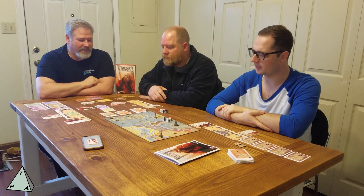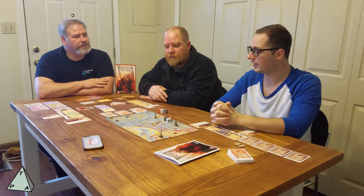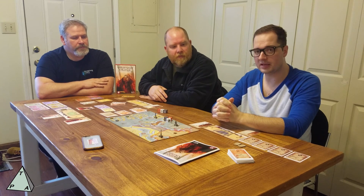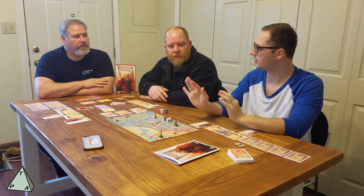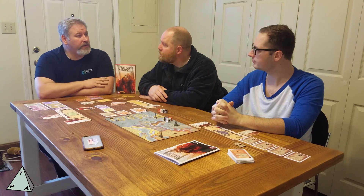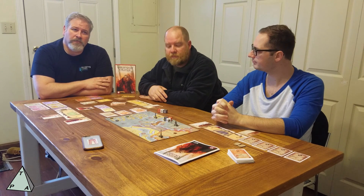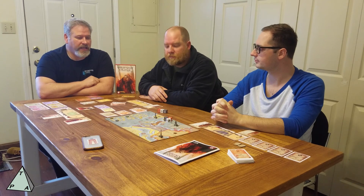The art was fantastic — I already said that, but I really liked it. This game gets a thumbs up from me. It was enjoyable, pretty quick, and the artwork and components are really good quality. I'll be putting together a written review hopefully by the end of the week. It's a very interesting game and I'd love to play it again sometime.